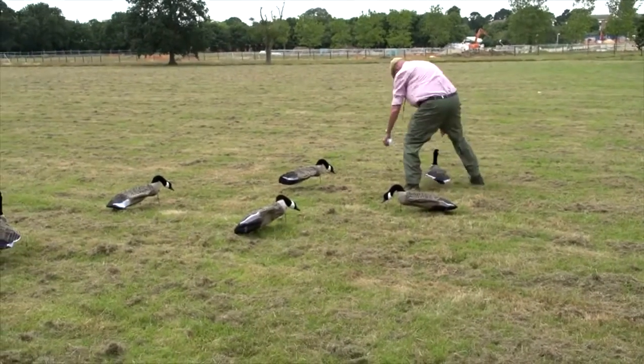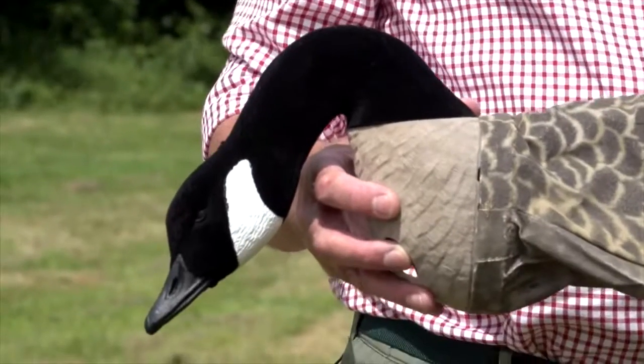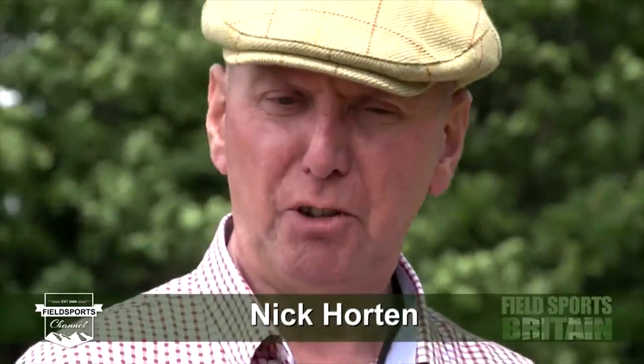Movement, of course, can be the key to the successful deployment of a decoy spread. And these, with their lightweight, easy deployment and realistic movement, should provide the difference between a successful day and an unsuccessful one.